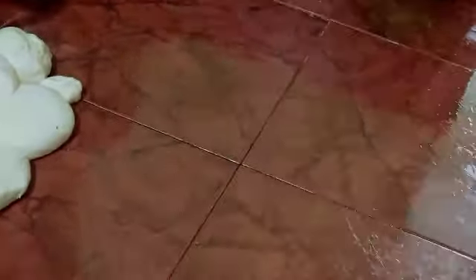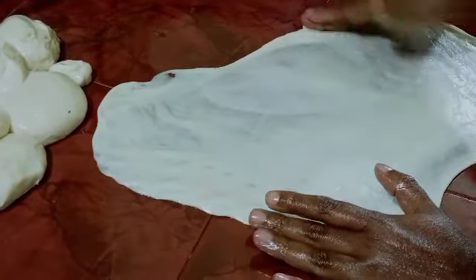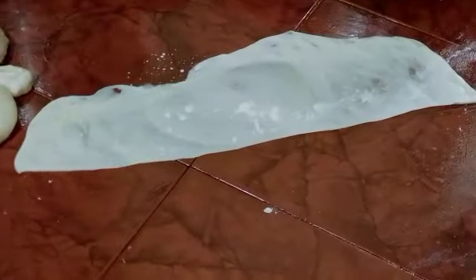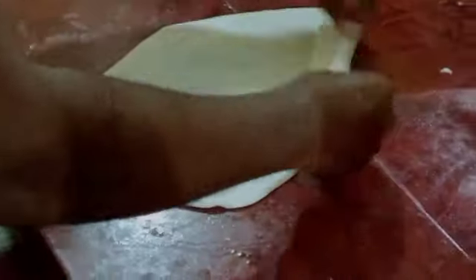We are going to put a piece of paper down. We are going to make a roll. There is a roll for the two portions. We will make it more like a roll and put it in the front ready.